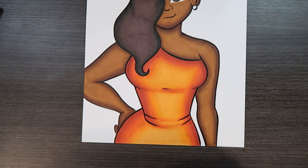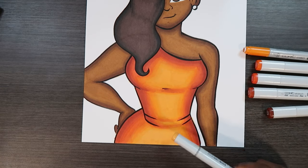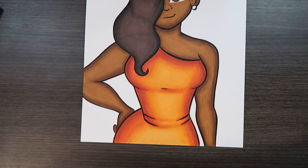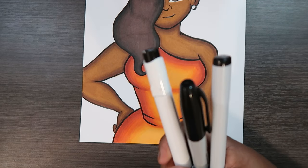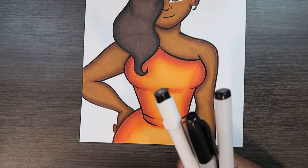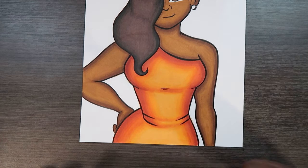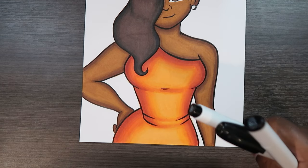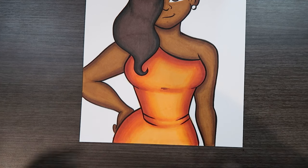Now that the dress is nicely blended, we won't need our colored markers anymore. All the colors we used to color the dress can be put away. From here on out we're just going to be using black markers. You can use any marker brand. We'll be using black markers to draw tiger stripes on the dress. Since tiger stripes taper at the end, you may want to use a black brush marker or a brush pen for this.